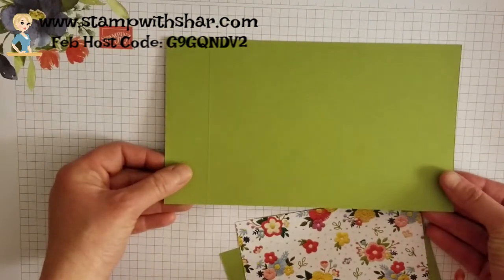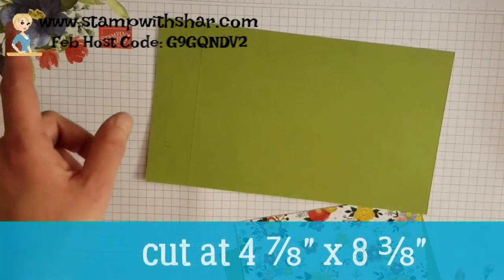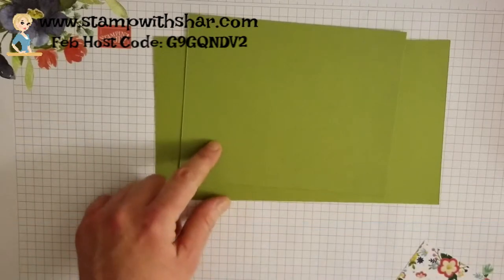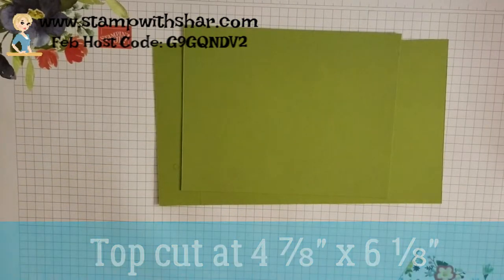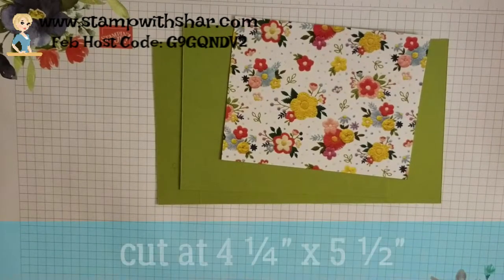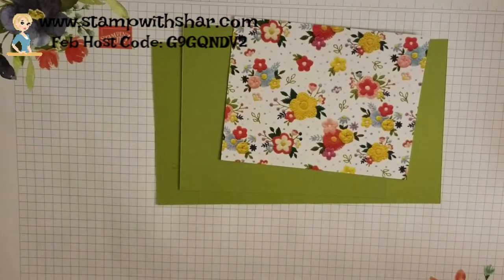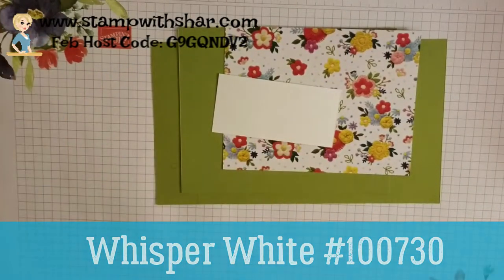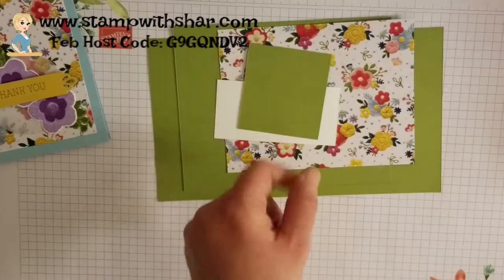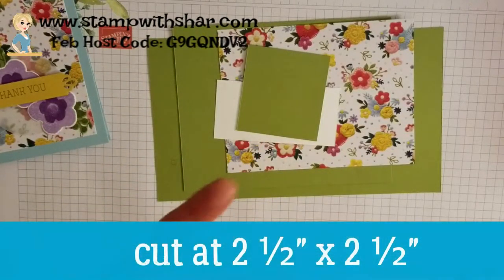We have Old Olive, and this piece is cut at four and seven-eighths by eight and three-eighths, and we need to score it at one and a quarter. The top piece is cut at four and seven-eighths by six and an eighth. We have a piece of the Needle Point Nook designer series paper cut at four and a quarter by five and a half. I have a scrap of Whisper White for the little flowers, measured at one and three-quarters by three, and another piece of Old Olive for the leaves, cut at two and a half by two and a half.